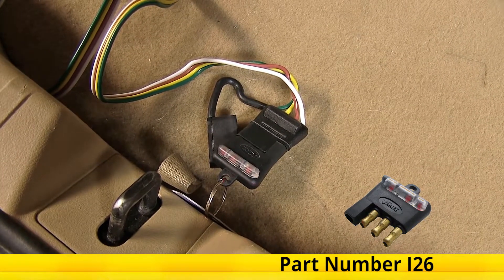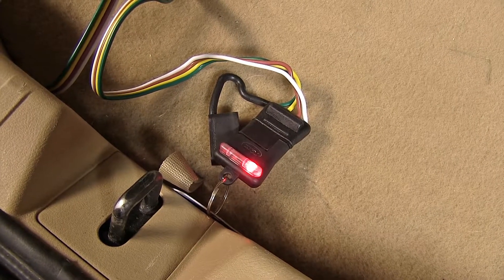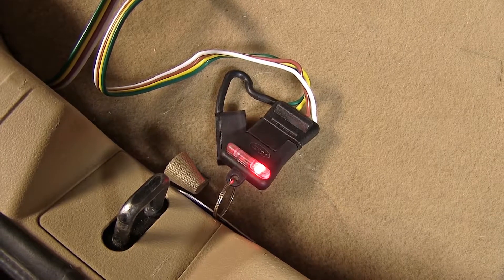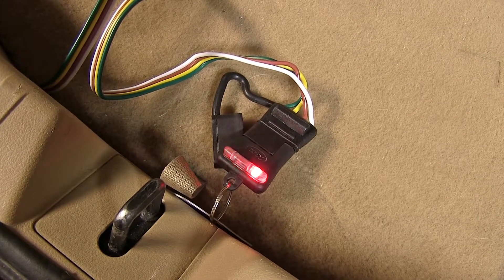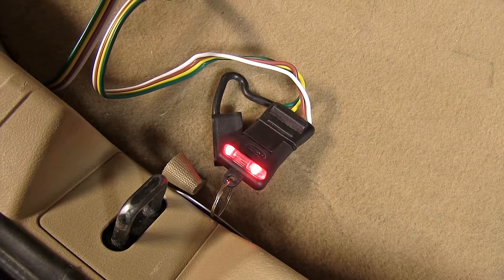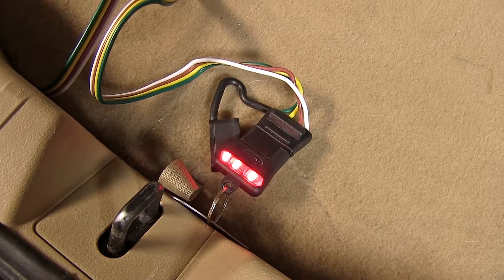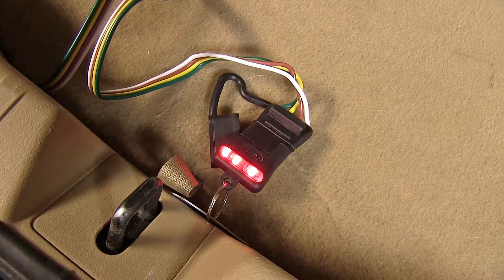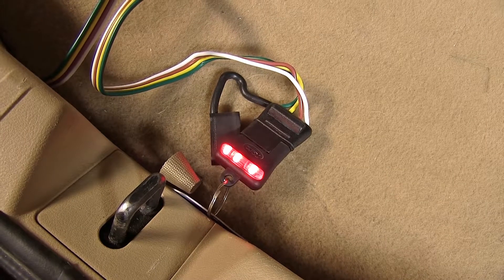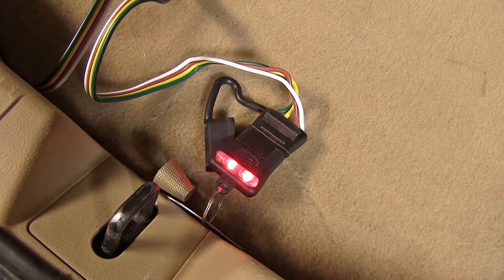We'll start by turning on our headlights, and as you can see, our tail light and running light function is working properly. Now we'll do our turn signals — our left one's working and our right one's working. Now we'll test out our brake lights — those are working, and with our foot on the brake pedal, we'll double check and make sure our turn signals still function properly. Perfect, everything's working like it's supposed to.